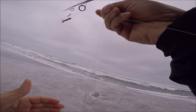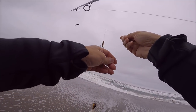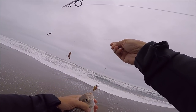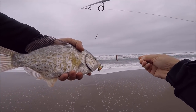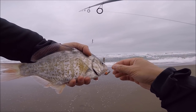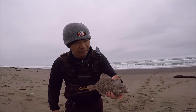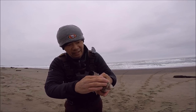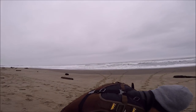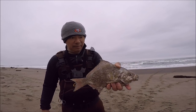Alright, pretty good hook set right there. I'm gonna keep him — that's a male. I'm gonna introduce you to my frying pan. Not a bad size — about 11 inches, he'll fit in the frying pan. On the crankbait, right there. This is fish number three. He took the crankbait, so that's two on a crankbait. I'm gonna keep him.